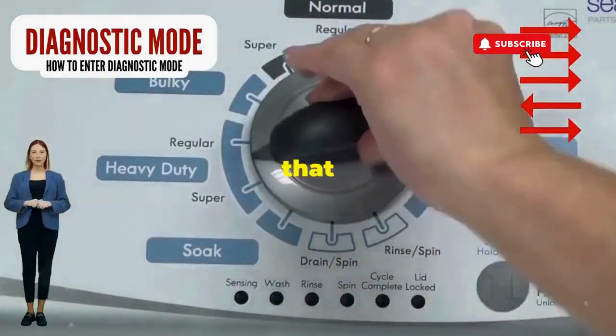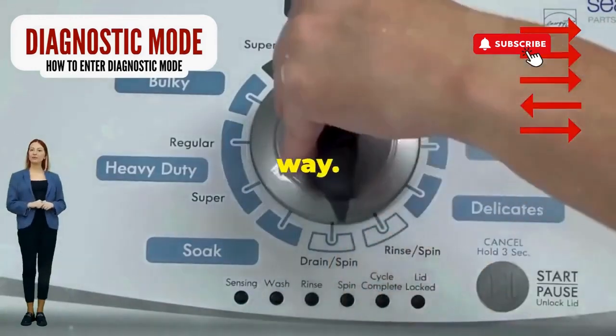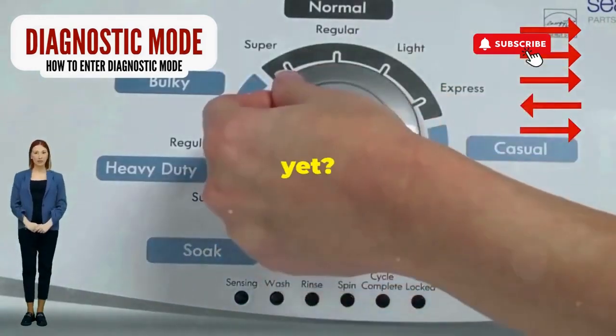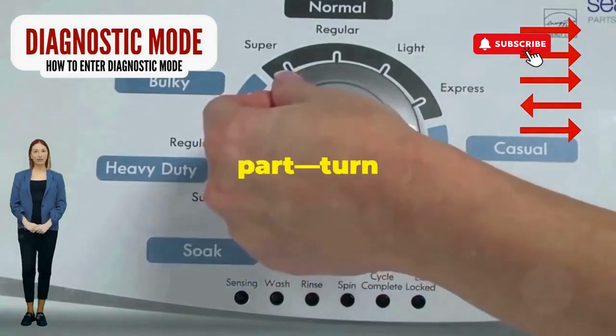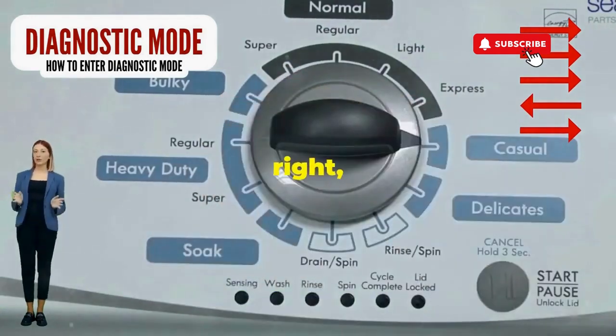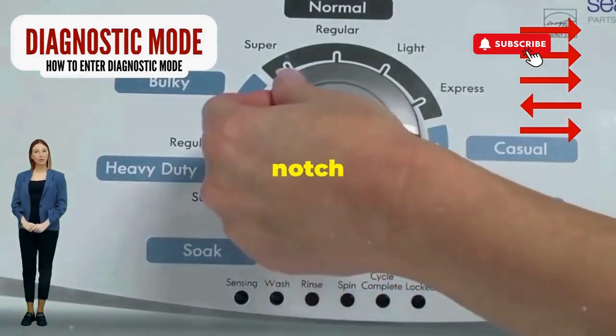Step 1. Seize that dial like it owes you money. Now whirl it counterclockwise all the way. Feeling like a DJ yet? Great, you're on the right track. Next, here comes the video game part — turn it three notches to the right.